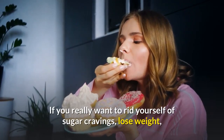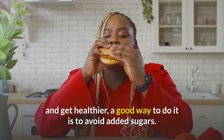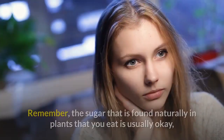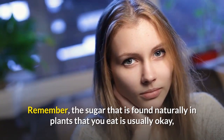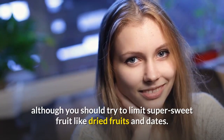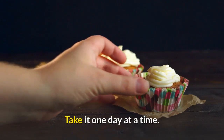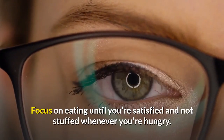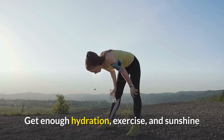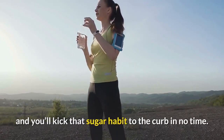If you really want to rid yourself of sugar cravings, lose weight, and get healthier, avoid added sugars. Remember, the sugar found naturally in plants is usually okay, although you should try to limit super-sweet foods like dried fruits and dates. Take it one day at a time, focus on eating until you're satisfied and not stuffed, stay hydrated, get exercise and sunshine, and you'll kick that sugar habit to the curb in no time.